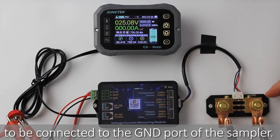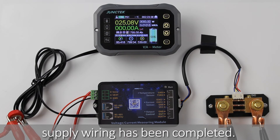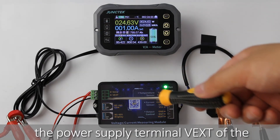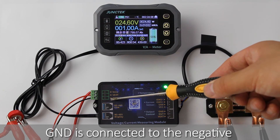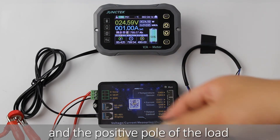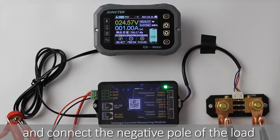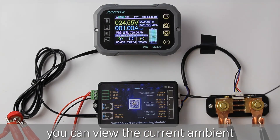Note that the negative pole of the battery needs to be connected to the GND port of the sampler. The entire three-wire external power supply wiring is now complete. The battery supplies power to the load, and a discharge current of 1A can be seen on the display module. To review: VEXD of the measurement module connects to the positive pole of the external power supply; GND connects to the negative pole. VSNS connects to the positive pole of the battery, and the positive pole of the load and charger also connect to the positive pole of the battery. The GND terminal of the sampler connects to the negative pole of the battery, and the other end connects to the negative pole of the load and charger. Connect the temperature sensor to view the current ambient temperature on the display module. This completes the three-wire external power supply wiring.